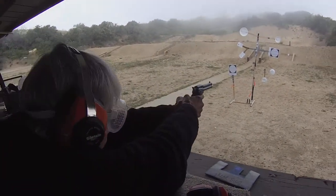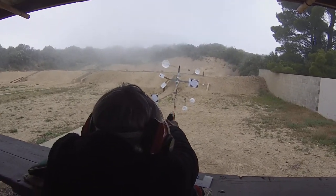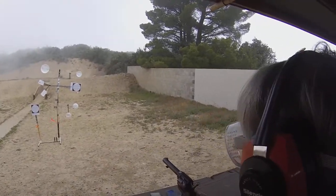Ready position. Full cock. When you're ready, fire. Seven o'clock and you're closer to the center.